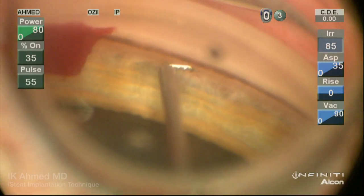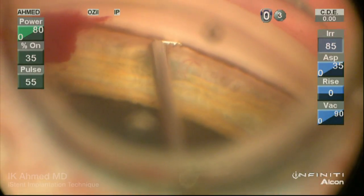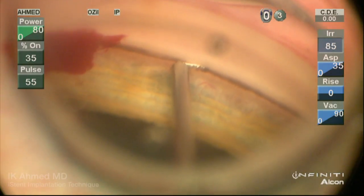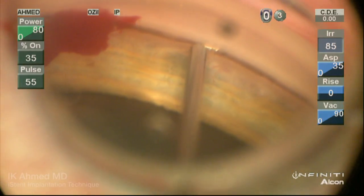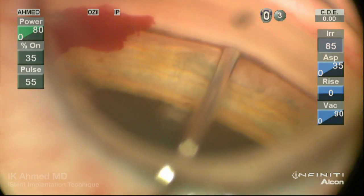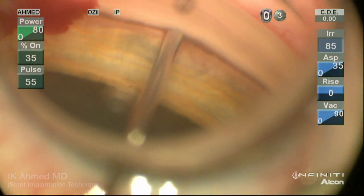Our second iStent is being placed, this time in a backhanded fashion, again approaching the angle at a 30-degree angle approach. The self-trephinating tip incises the inner wall, and the main body of the device is slid into the canal by straightening the hand out and pulling toward us slightly to ensure smooth passage.